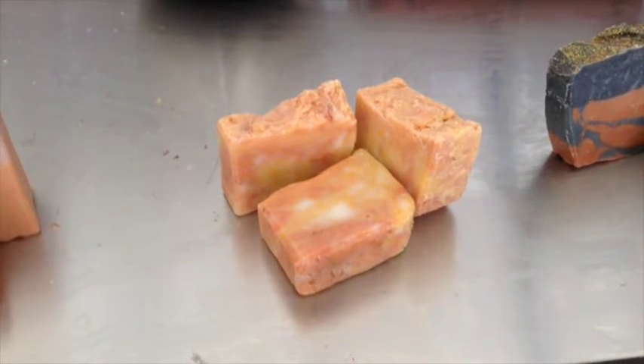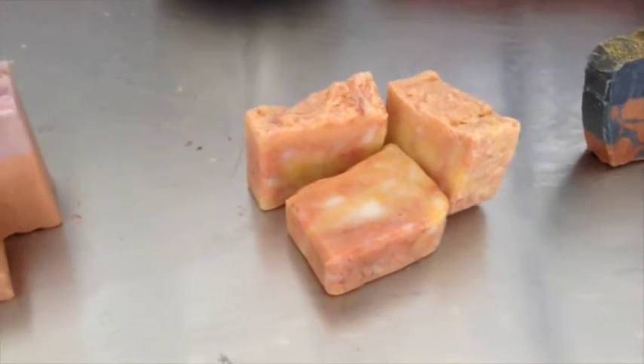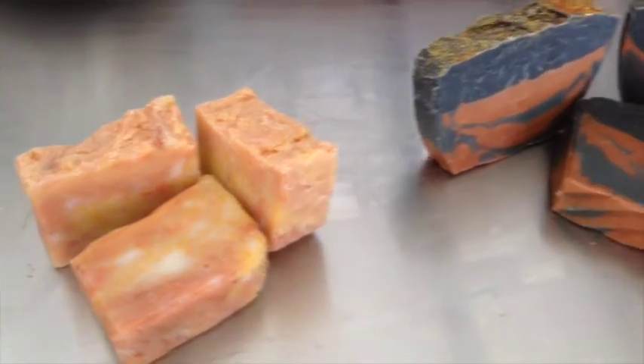This was actually a saved bar. It started ricing and seizing on me, but the scent still is very nice and lovely. It's white tea and ginger and it actually turned out pretty good looking as well.